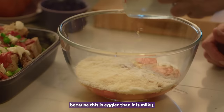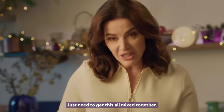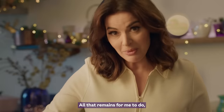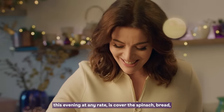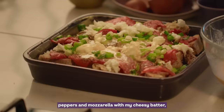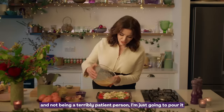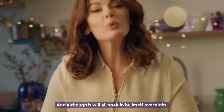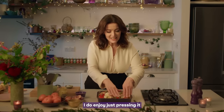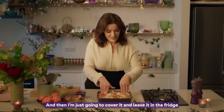I'm not doing a great deal of milk, because this is eggier than it is milky. Just need to get this all mixed together. All that remains for me to do this evening, at any rate, is cover the spinach, bread, peppers and mozzarella with my cheesy batter. And not being a terribly patient person, I'm just going to pour it all in like this. And although it will all soak in by itself overnight, I do enjoy just pressing it down under to give it the best chance possible. Then I'm just going to cover it and leave it in the fridge overnight.